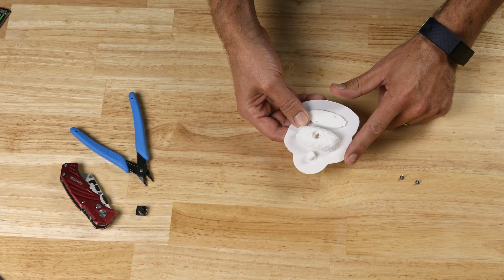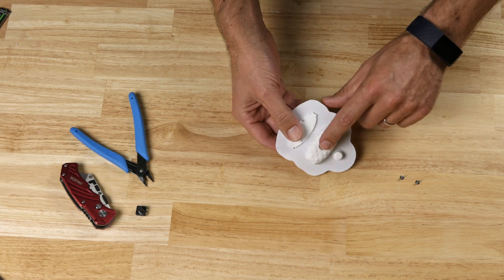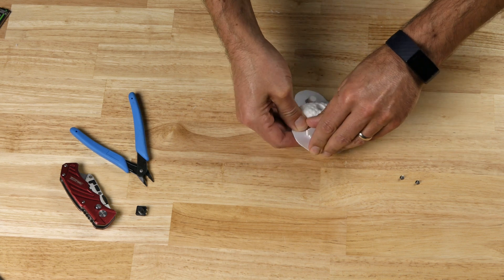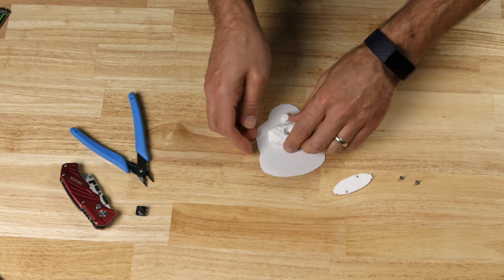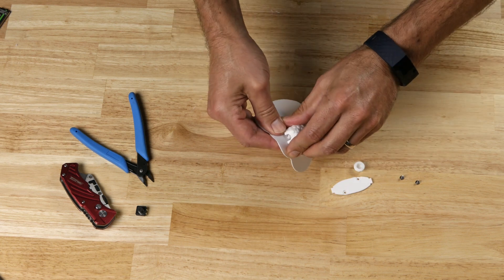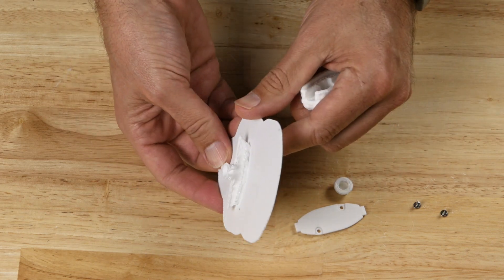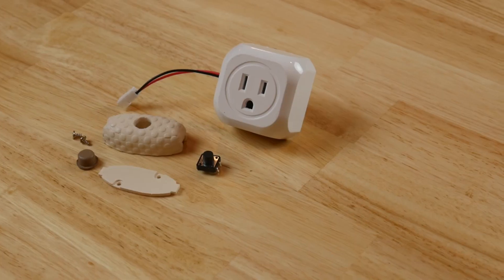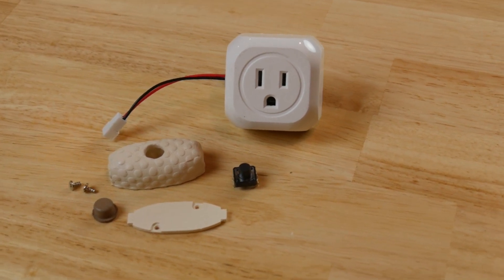I'm pulling the part off the printer. I actually didn't mean to print it on a raft, but I did because those were the settings from my last print. I have tree supports inside of it — let's see how it comes apart. That looks pretty good. I really like tree supports with a raft; the raft kind of holds on to the tree supports. I cleaned up the printed parts a bit and hit them with some spray paint, and here's how they came out.